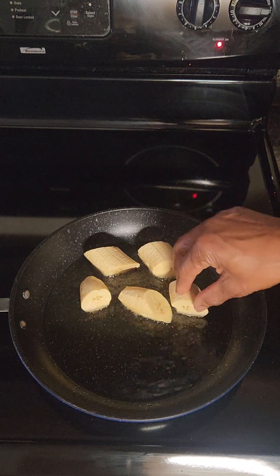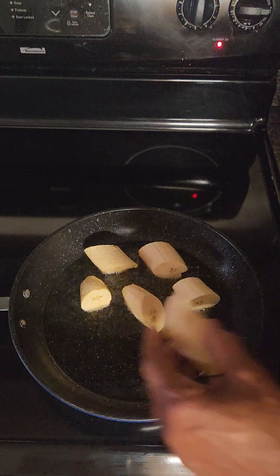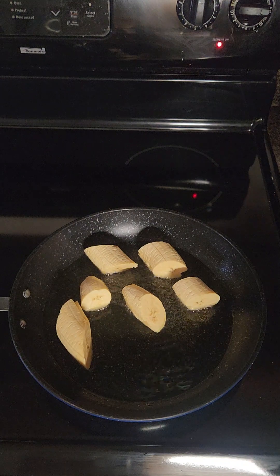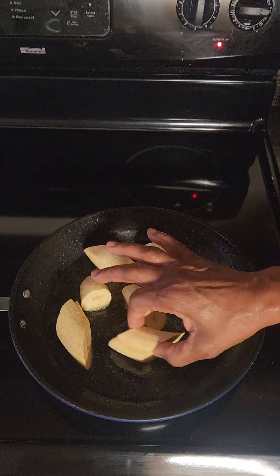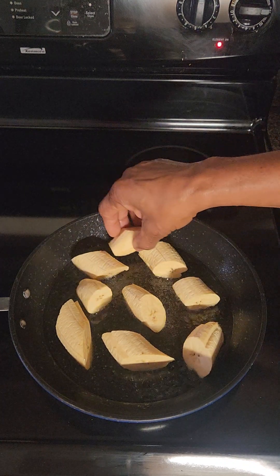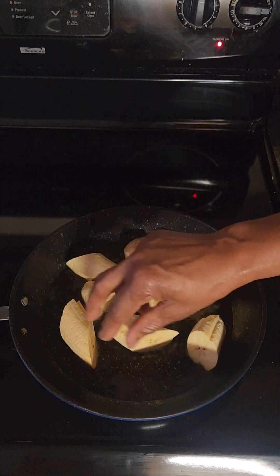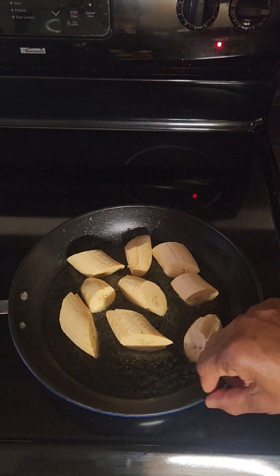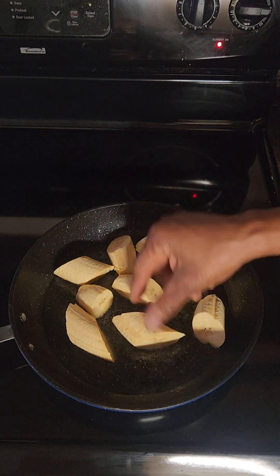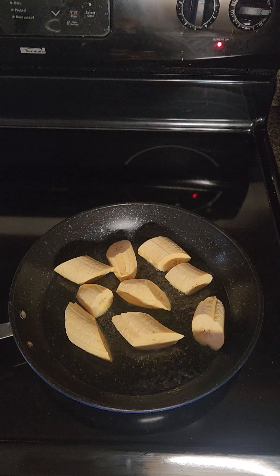I just want them to halfway fry at this point. Remember, if you have two plantains you can spread them out in the pot. Keep the temperature on medium and just allow them to fry on both sides. You can check the progress as they continue to fry.